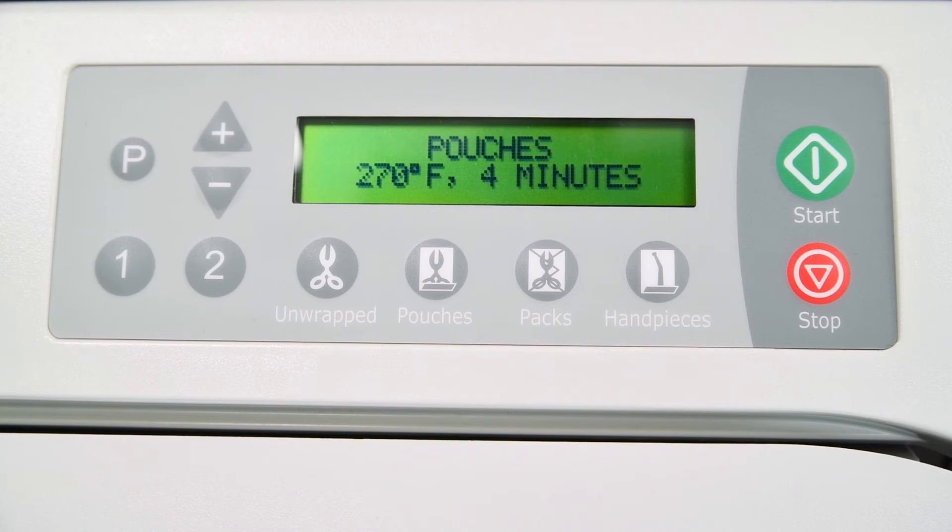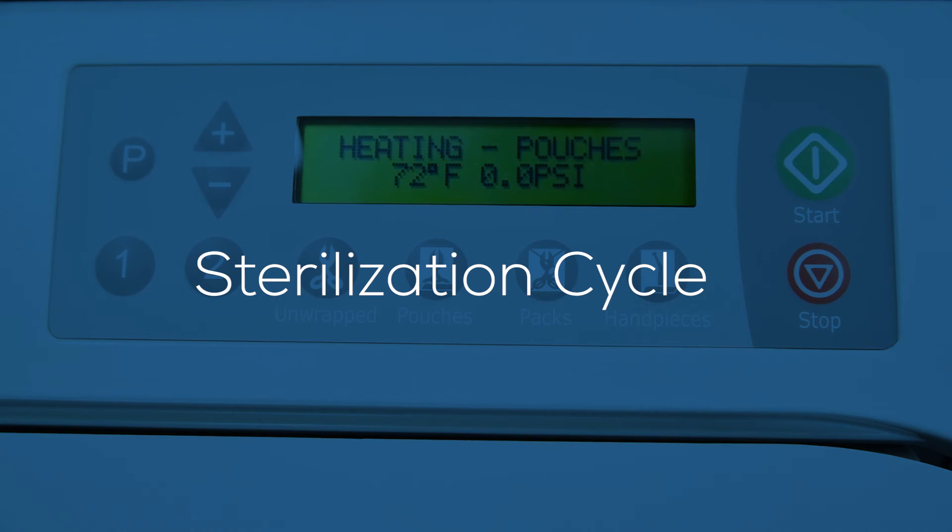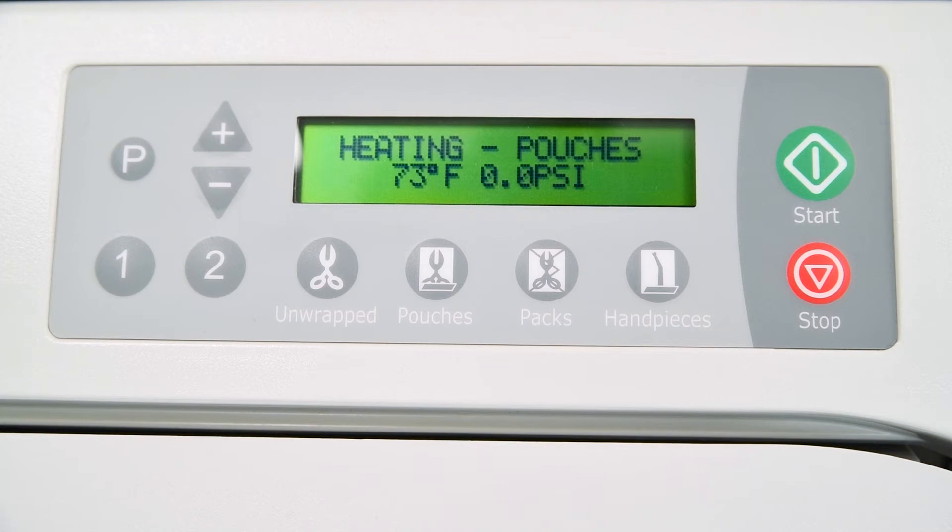Once you have made your selections, press the start button to begin the sterilization cycle. The display will now show the message filling chamber, followed by chamber is full when the proper water level is reached. The unit will now begin to heat to the appropriate temperature for the selected cycle, and the display will change as the temperature and pressure in the chamber changes.